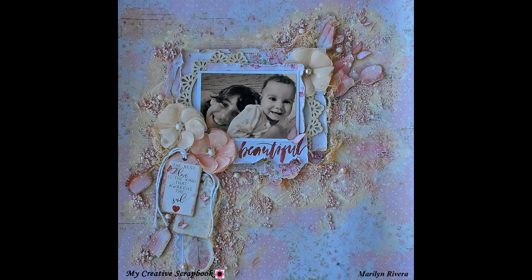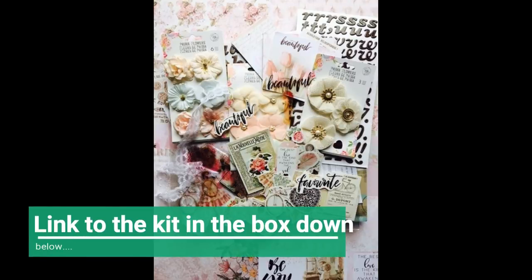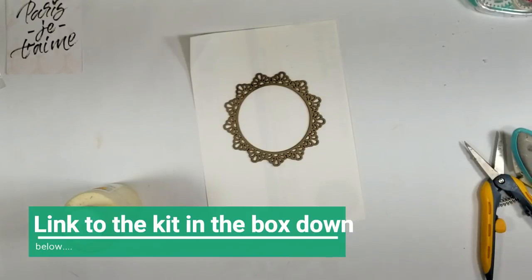Hi guys! I have a new video tutorial using the May limited edition kit by My Creative Scrapbook. The link to get this kit is in the description box down below.